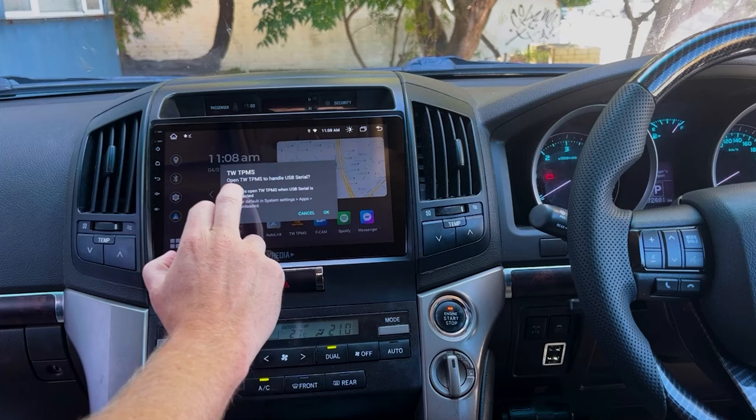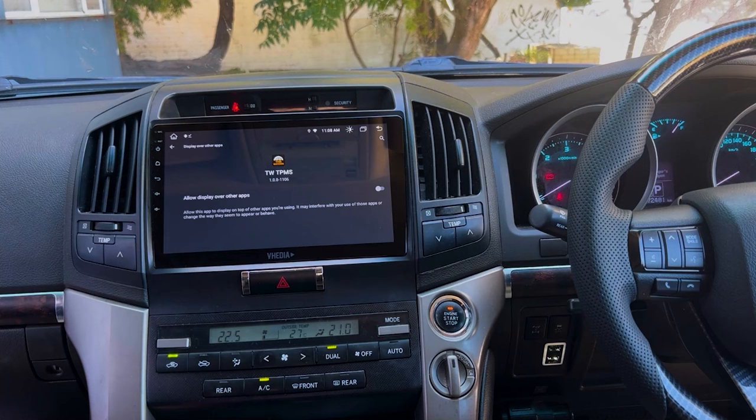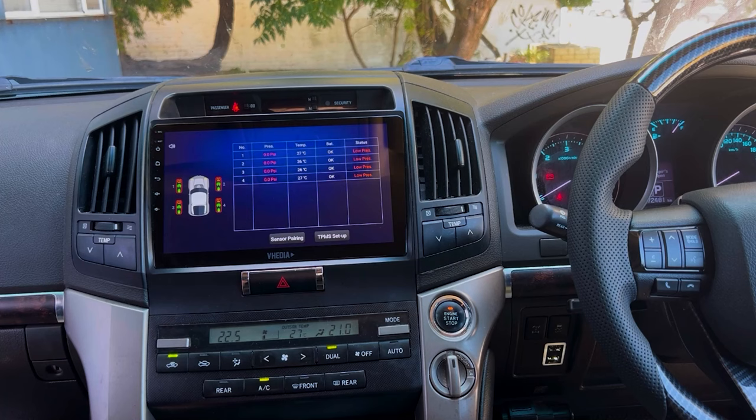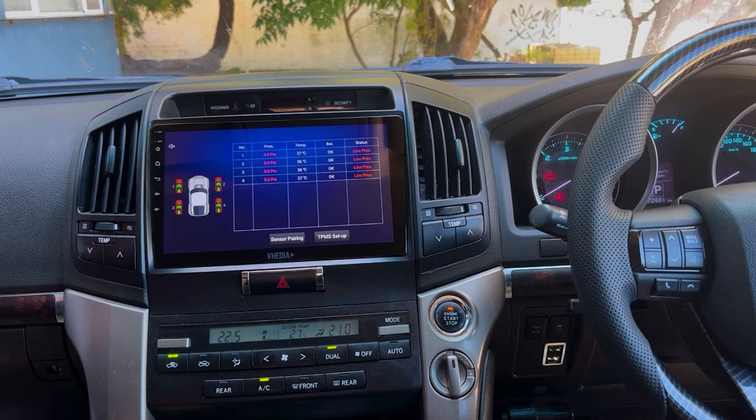Plug in the receiver and select 'Yes, always' when prompted, then OK. The app will launch automatically every time the car starts. Allow it to display and the app will start up — you can mute the beep by pressing the button if needed.